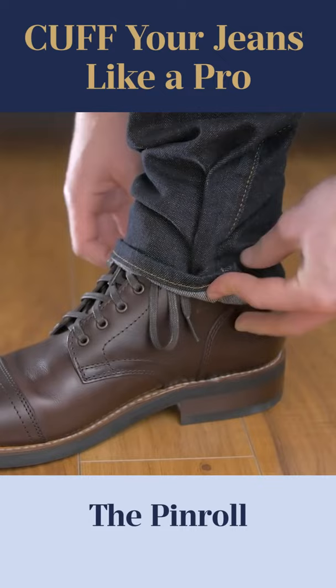Quick style hack — you're going to find that this roll oftentimes comes undone. If that's happening to you, try using a rubber band when you're creating the cuff and it's going to stay all day.